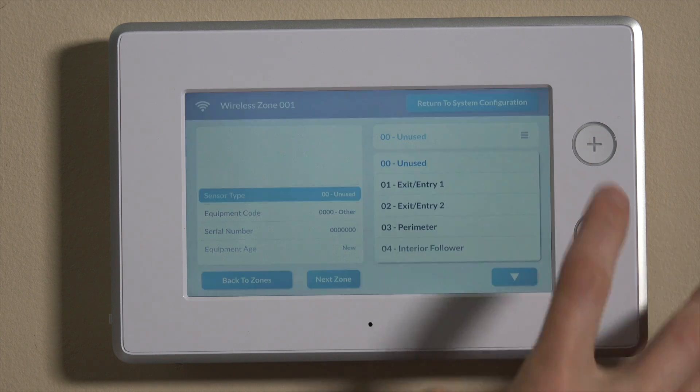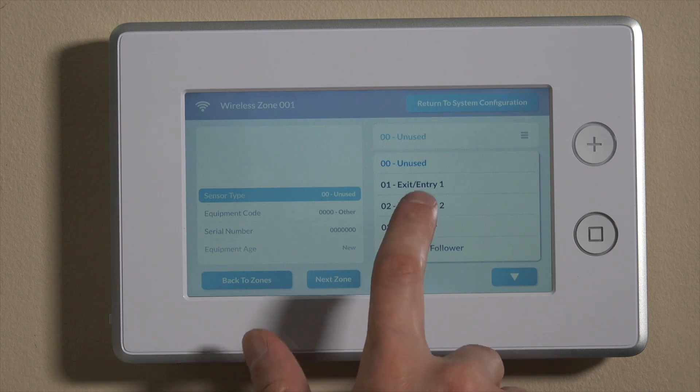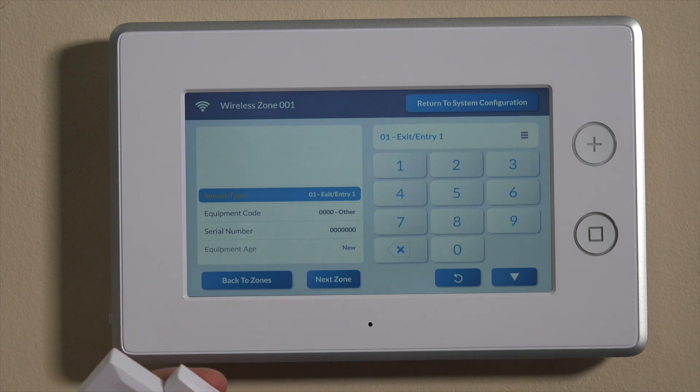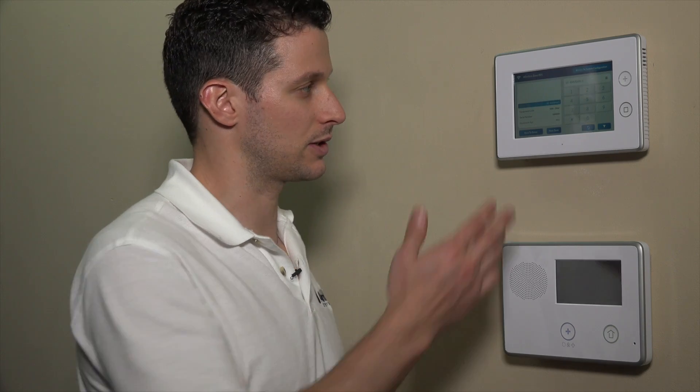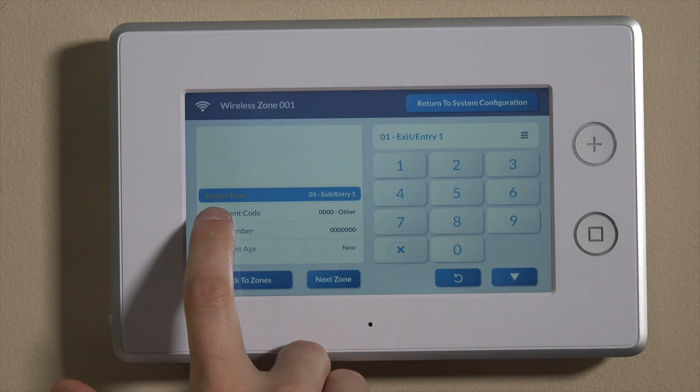The sensor type is the first thing we can set. We'll be using this on our front door, so we want to use the front door as an entry and exit point, so we'll set this to entry exit 1. That will allow the system to give you time as a user to enter the home and allow for the entry delay period to expire before the alarm goes off. As well as on the way out, you'll have the exit delay period to leave the home and close the entry exit door before the alarm goes off. Those are set in the question-based programming, and we have another video on that. For today, we'll just set it on entry exit 1, and then we can move right down to the next selection, which is equipment code.